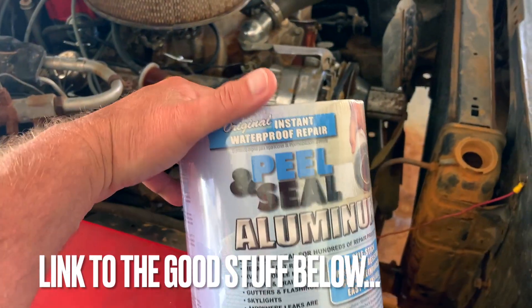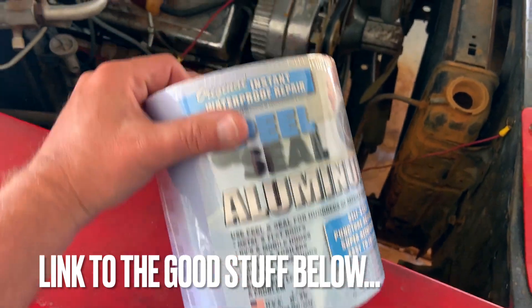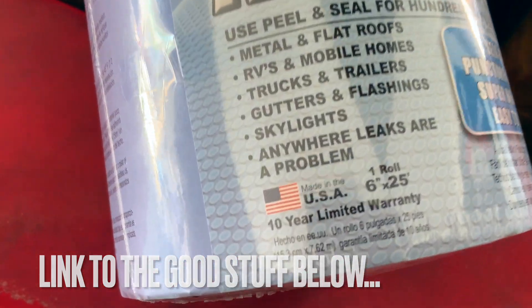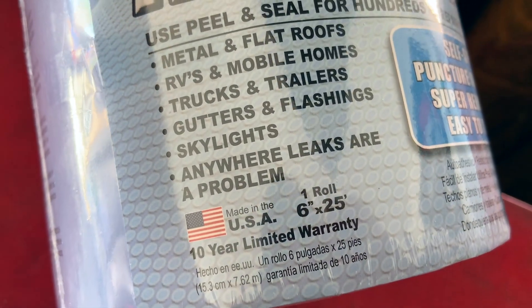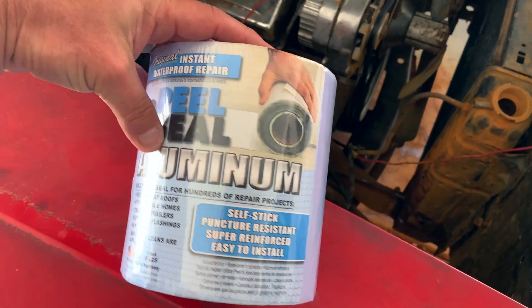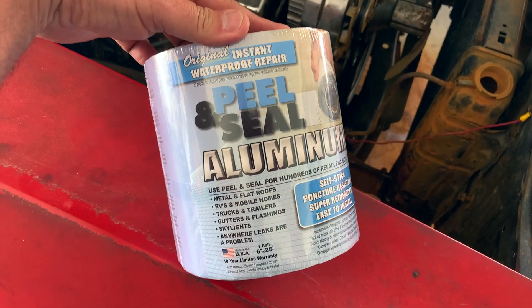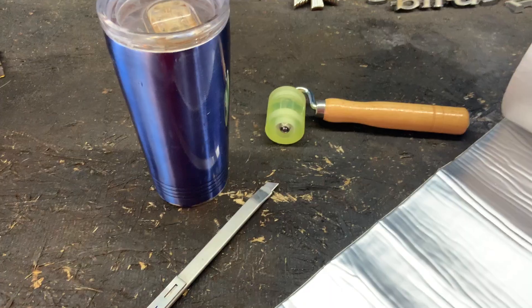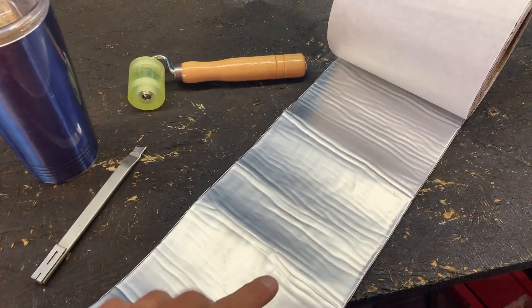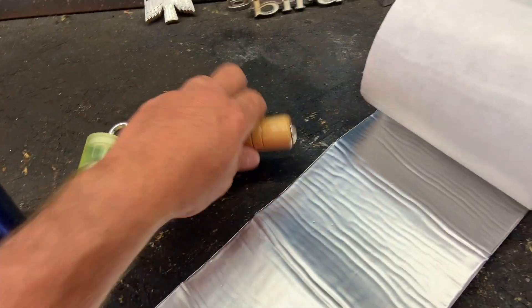So this is what I got from Lowe's. It's peel-and-stick aluminum, and I'm hoping that just one roll will do the entire Porsche. It's made in the USA. One roll is 6 inches by 25 feet. So we'll have to wait and see if this will do the entire back end of our Porsche 912, 911.